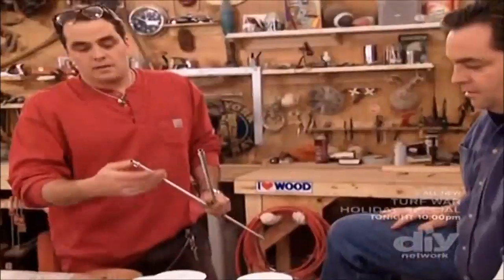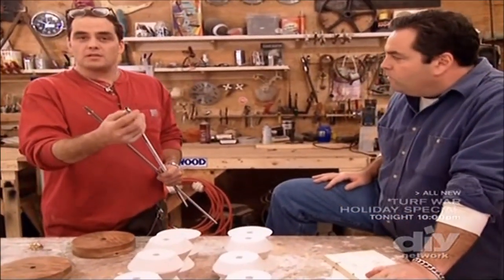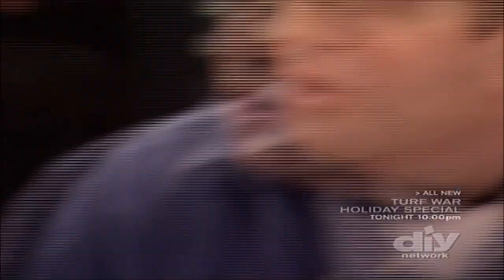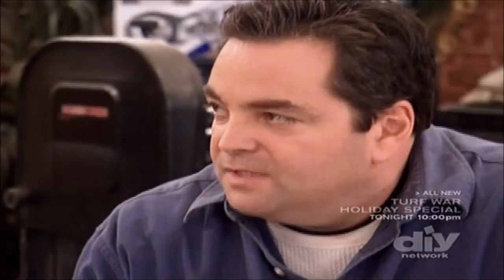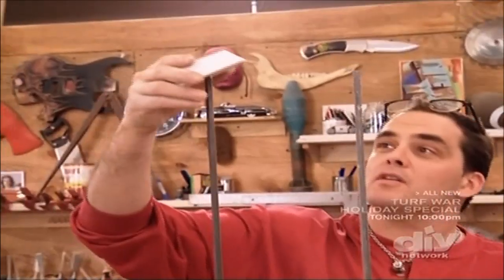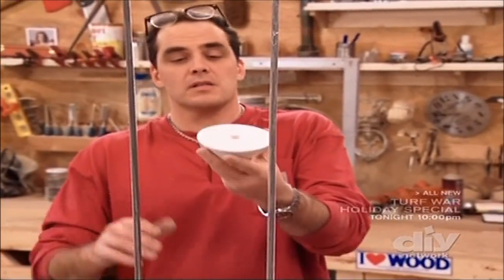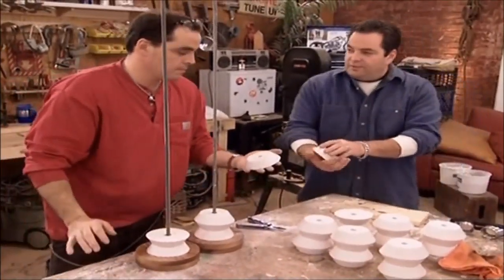We're going to put the threaded rod in place and start stacking the elements that are going to make up the body of the lamp. These are just typical lamp screws that come in most kits. There's the bolt on the bottom of the threaded rod, and then you have the bolt on the top to keep it in place. Do you know what the Greek word for lamp is? Lampus means torch or light. Since these were cast by hand, some of them are a little uneven, so I've got to make sure they're all stacked to make it look geometrically perfect. They look like a discus — don't throw that. We have just the right amount.